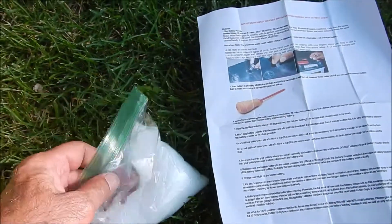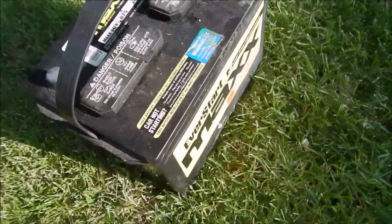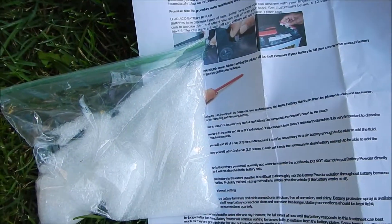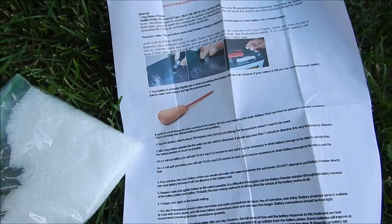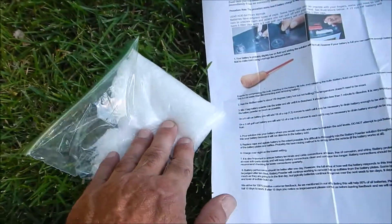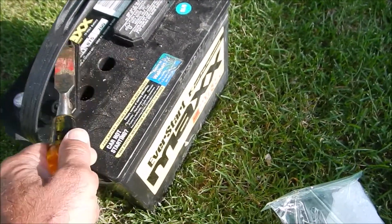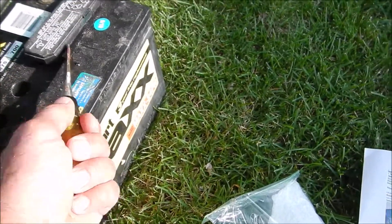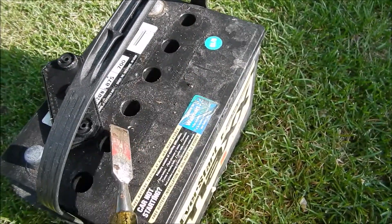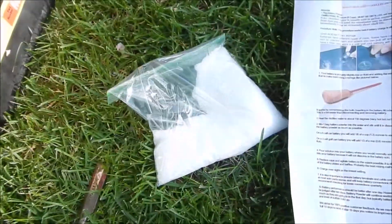I'm going to mix enough for this battery — it should be one-sixth of this bag. They recommend you put it in 150-degree water or thereabouts to dissolve the material, and they say you can't add the powder directly to the batteries. Every battery is different, but these caps just lift off, so I'm going to add one-sixth of a cup to each of these cells.